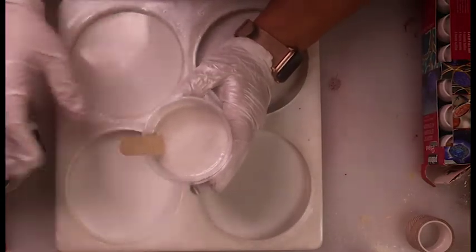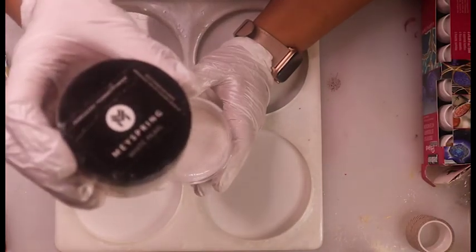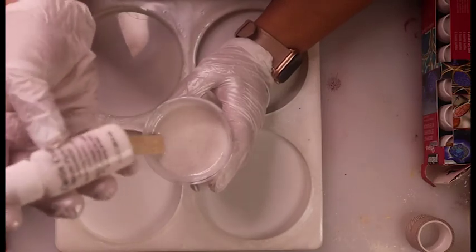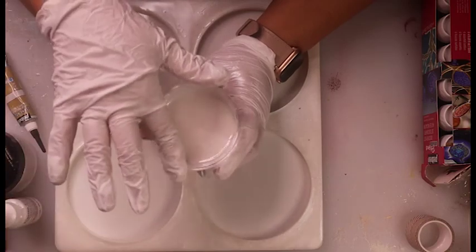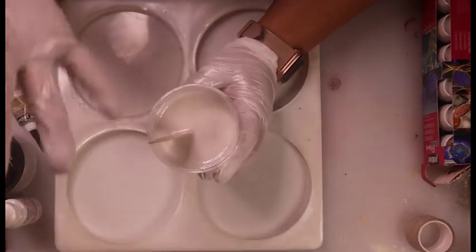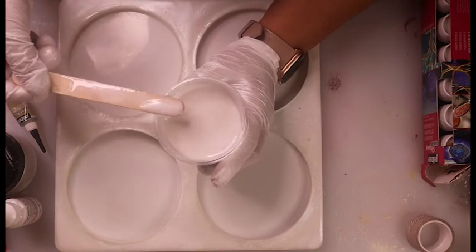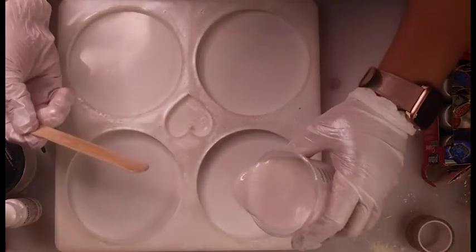I've got my white all mixed up. I used probably two good scoops of the May Spring White Pearl Mica Powder and some of the Casting Craft White Pigment Paste. I did add a good amount because I want this to be very saturated, very bright white. Let's go ahead and get two ounces each into our coaster molds.